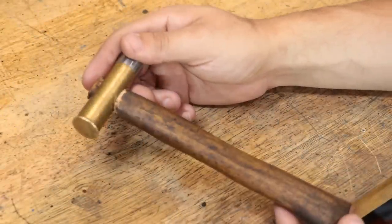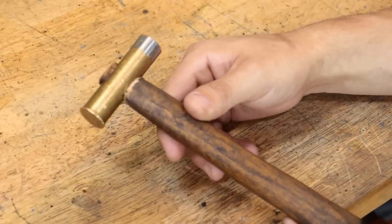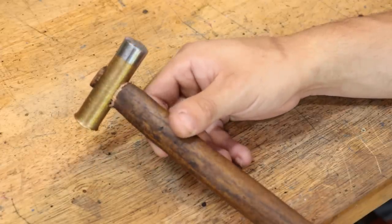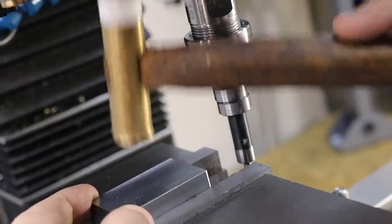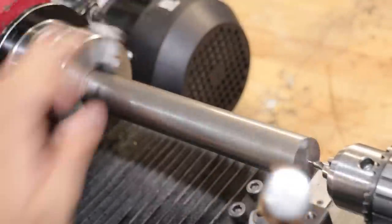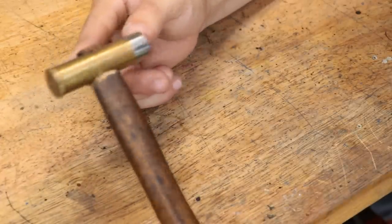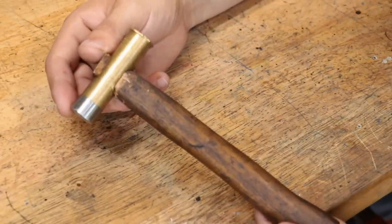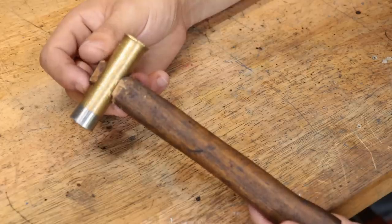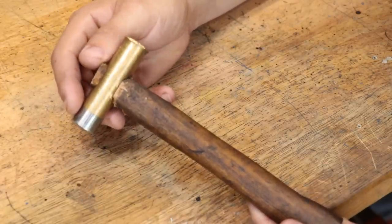One of the most used tools in my machine shop is probably the machinist hammer. It's usually a lot smaller than a regular hammer since it's used to tap in parts in a vise or a lathe chuck, and it's something that I do a lot in a workshop. Now I made this one a few years ago and it's fine, it works great, but it isn't my greatest job.